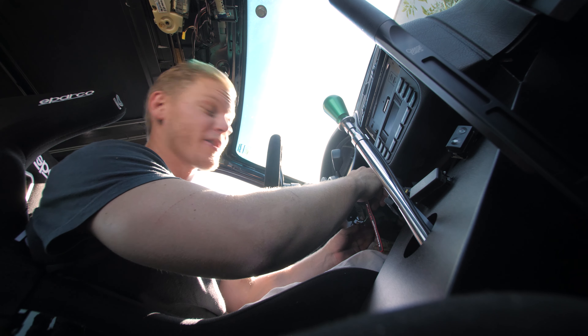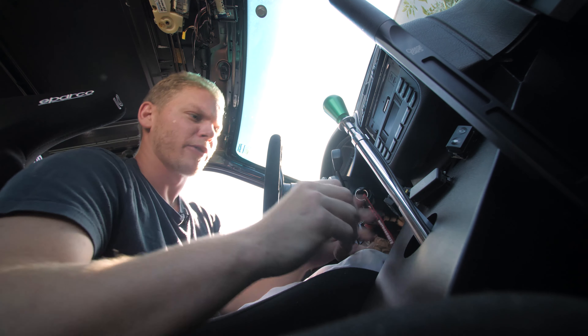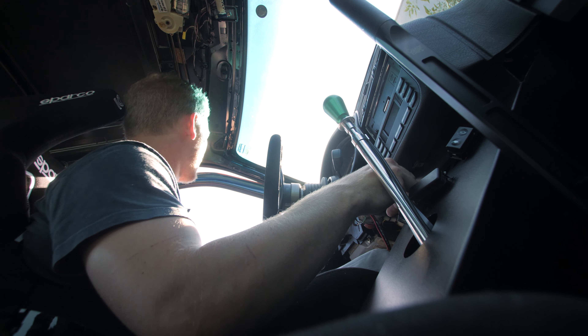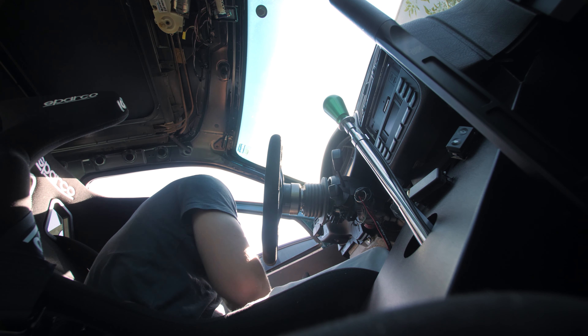Moment of truth, guys. The window regulators are fixed, but this car needs new tracks as well, so we're gonna try to put these windows up. Nope — damn it. I'm gonna have to fix that. This side needs a new window track.